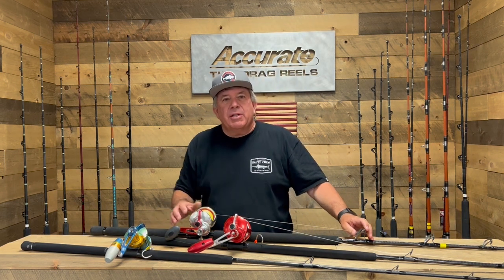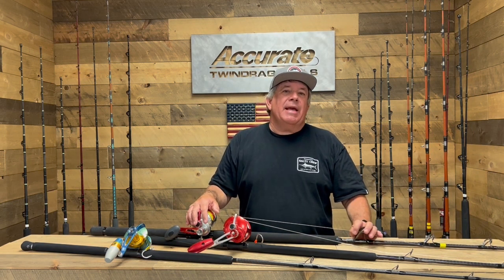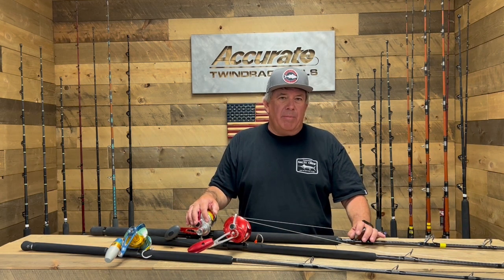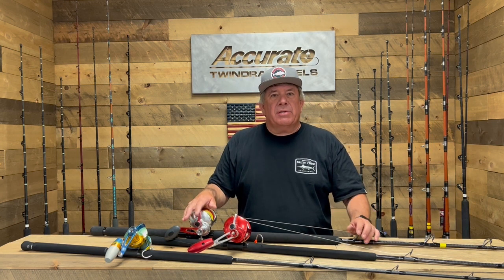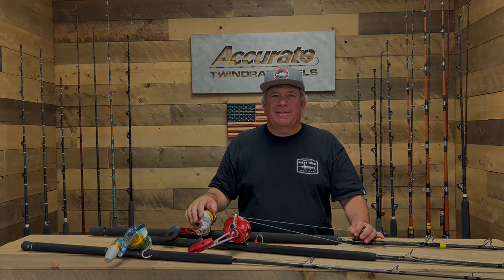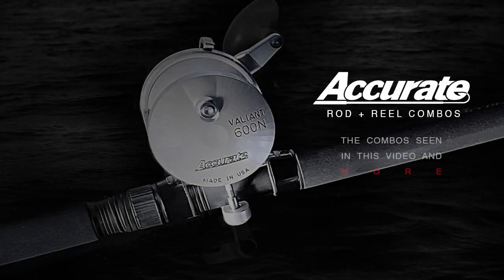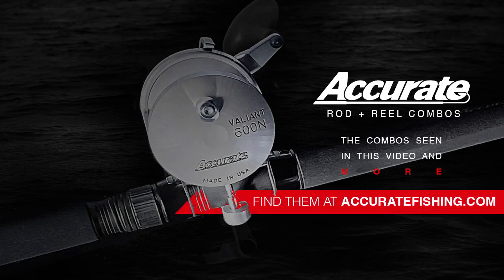Speed jigging is a lot of fun. If you have any questions on these products, you can see both the rods and reels at accuratefishing.com. If you need anything, you can call us. We appreciate the support and look forward to a great season with you guys. Be sure to check out these combos and more at accuratefishing.com.